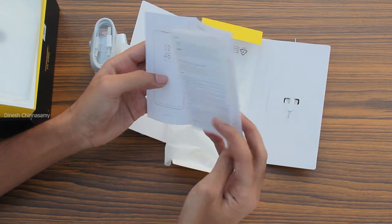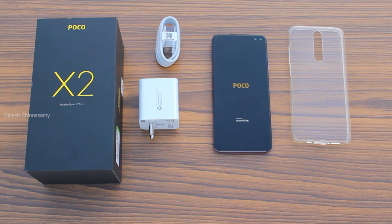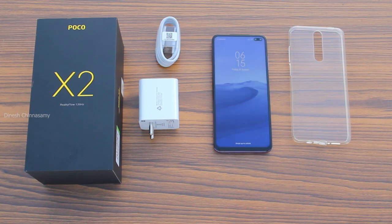Here is a summary of the box contents: the phone, a protective case, a charger, a Type-C cable, and a user manual.